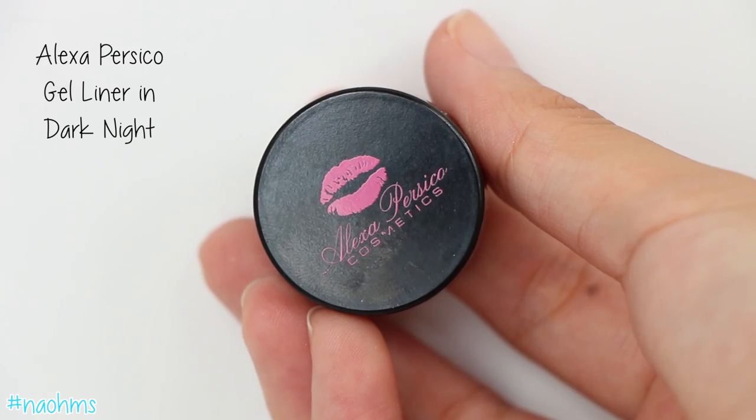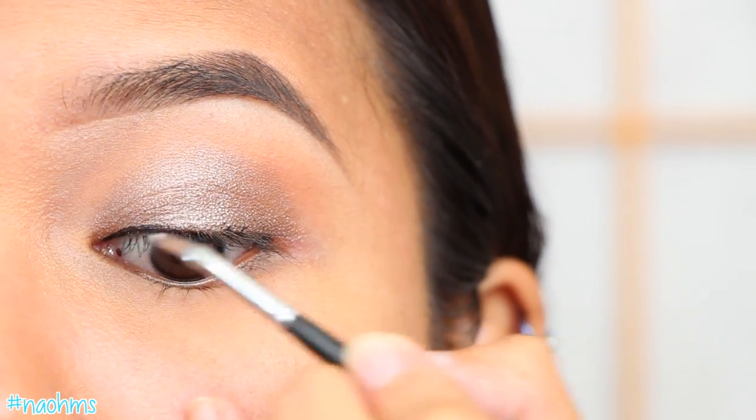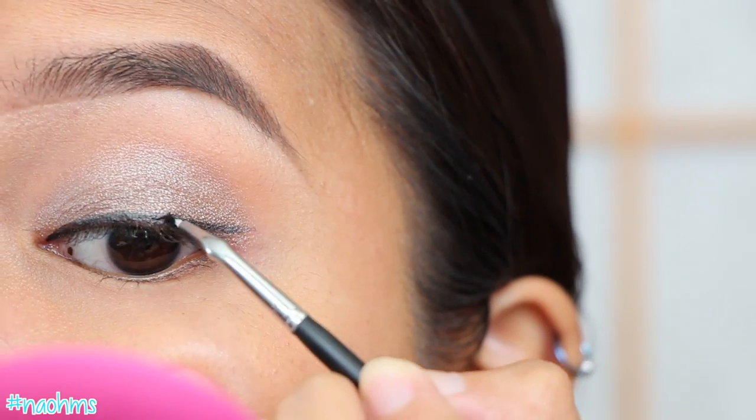Next, line your eyes with your favorite black gel eyeliner. I'm using a bent liner brush because I feel that it is the easiest way to apply gel eyeliner. And don't forget to wing it out.